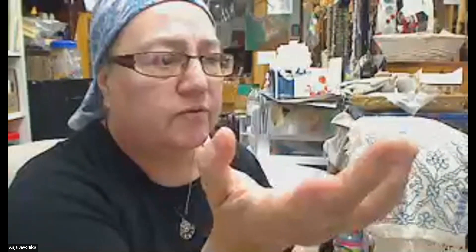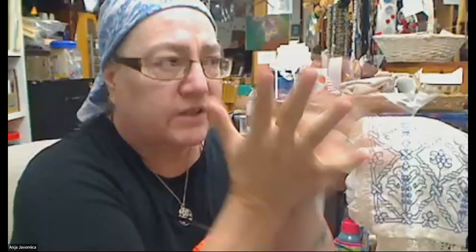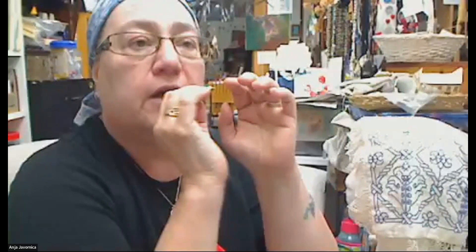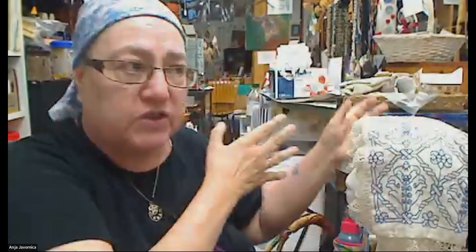Blackwork is two different styles of embroidery. As it's called in the United States, one style would be better called monochrome work — it's done all in one color, black or red or blue or green on a neutral, usually white or beige. Occasionally you'll see white on black. But it's different from what we're talking about here because it uses all kinds of different stitches. The reversible blackwork, sometimes called Holbein work — that's what it's called in Europe — or double running work, is done all in one stitch. That's all you ever really need to learn.